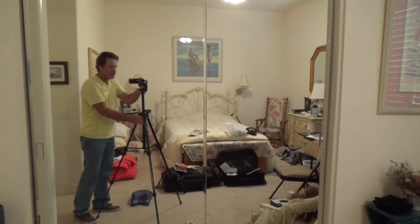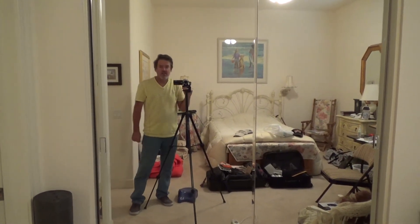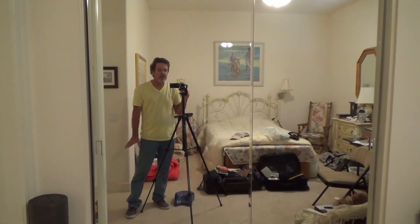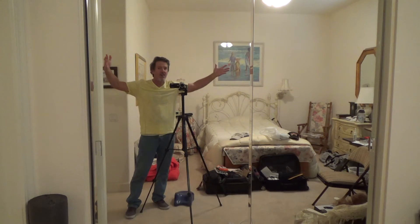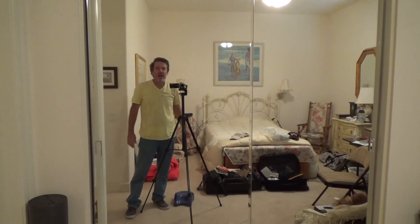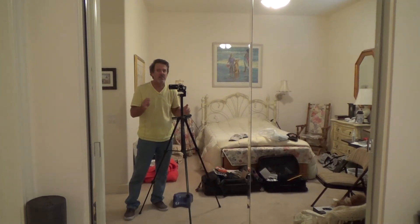I've had a bad back for about five days to a week, less than a week, and I feel so much better now. Last time this happened to me it was about two and a half weeks. I did a few things slightly different this time than I did last time — if you want to check that out, watch that video.